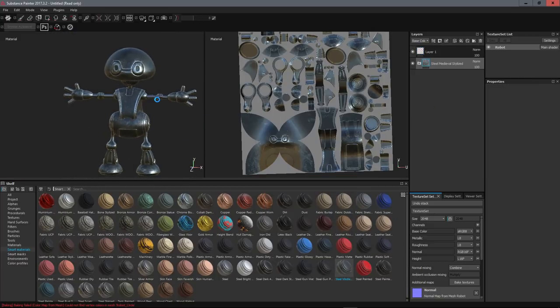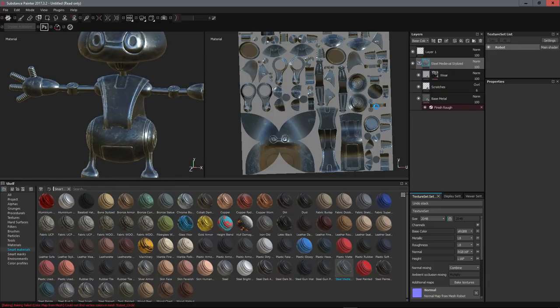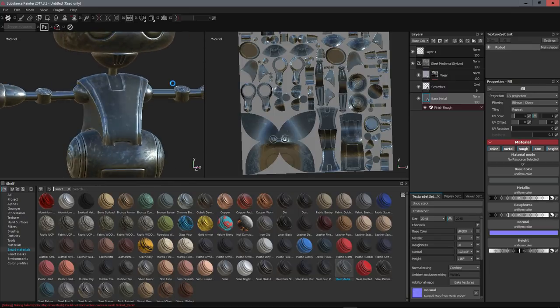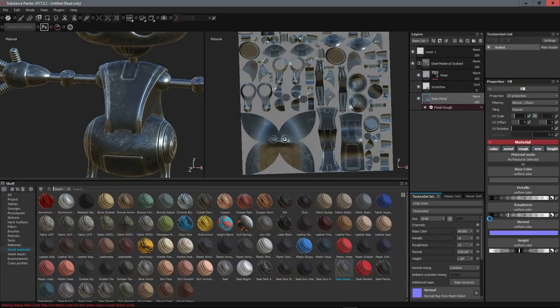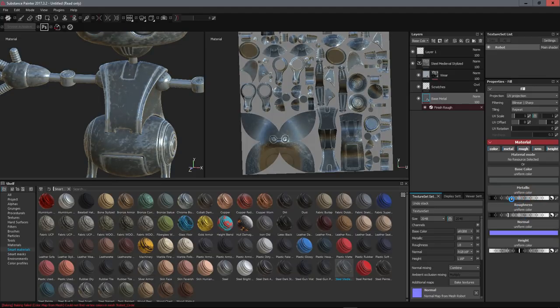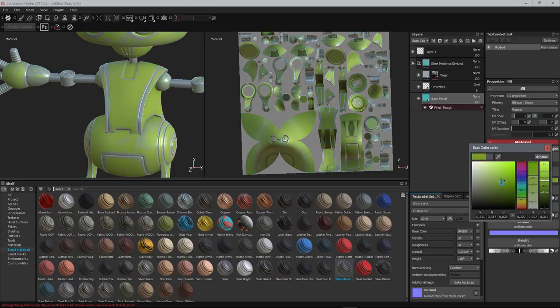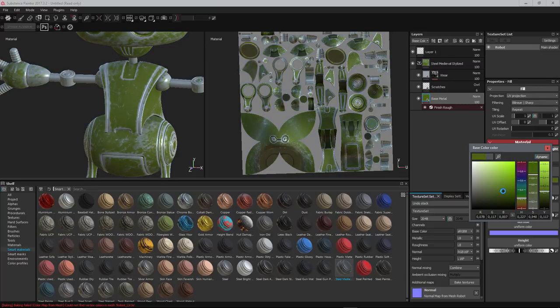We'll remove that material and use the 'Steel Medieval' material. This material is composed of three layers: the wear layer that makes the worn edges, the scratches layer, and the base metal layer. I'd like the base metal to be a kind of army paint — maybe a greenish color. I'll manage the metallic value, increase roughness, and go to the color to make it an army green. We're happy with this color.